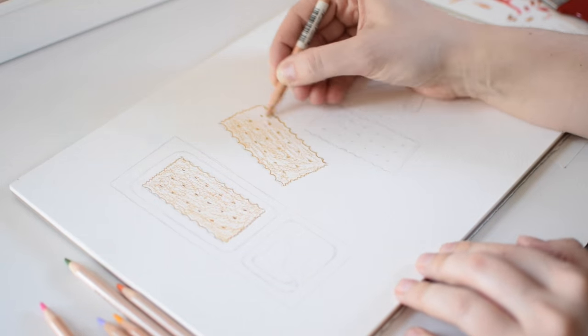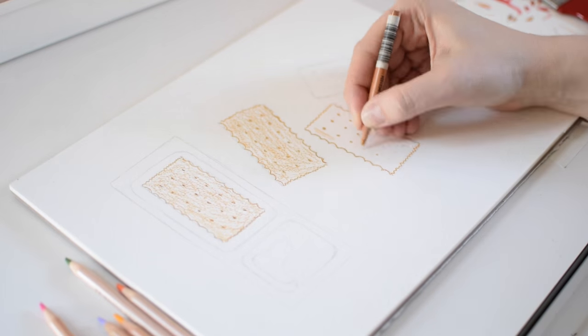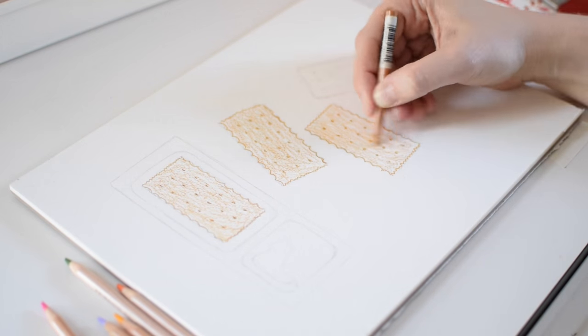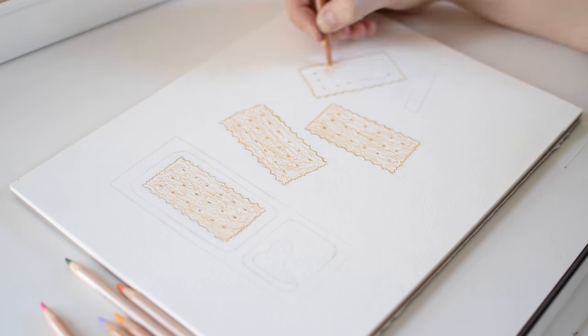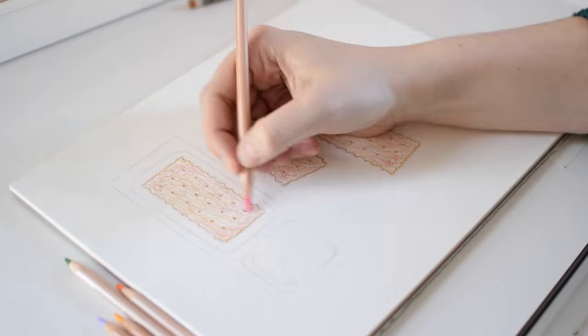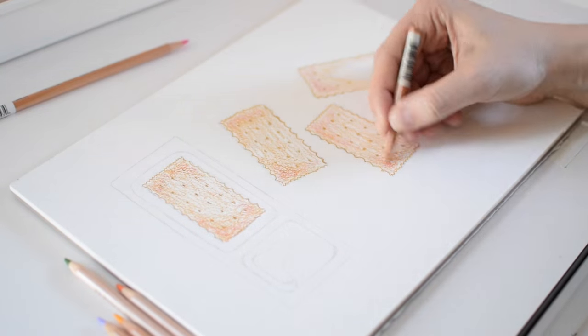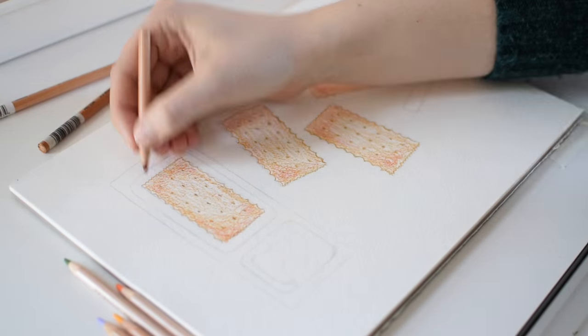I'm going to be working on a watercolor block of rough, cold pressed paper, and I'm doing a simple, direct overhead perspective. Before I started filming, I did a basic pencil sketch to get down the proportions and the composition. Since this is basically a collection of squares, I want to make sure the composition has an organic feel, so I've arranged the crackers in a haphazard way to look more scattered and dynamic.